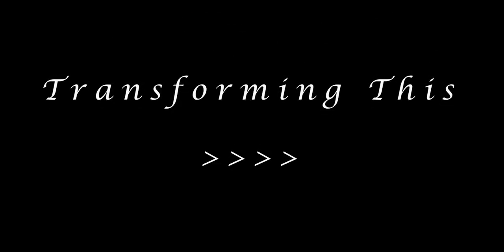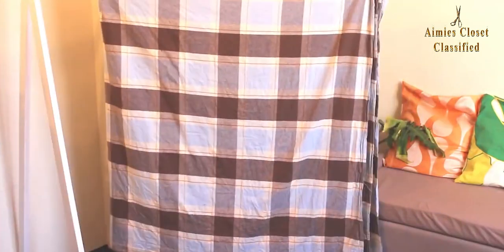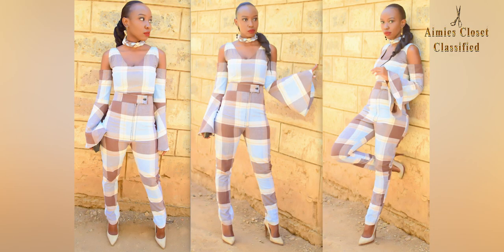Hello my loves, I pray all of us are keeping safe and maintaining social distancing in these trying times. I know it's been awfully quiet here and your girl has been MIA for a while. This week's project is a part two of a bed cover transformation, which I've linked in the description box in case you missed it. This is one of those prints and fabrics that I really loved and was excited to work on.